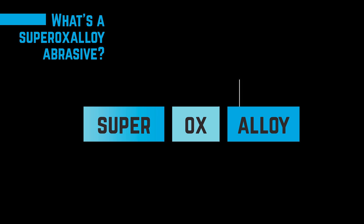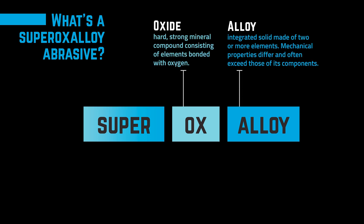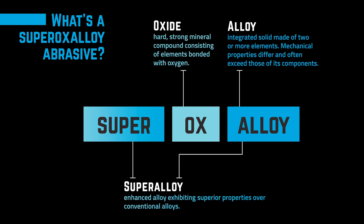A superoxaloid is an engineered alloy of oxide minerals created through highly controlled formulation and tempering, which is a high heat and rapid cooling process. This unique process results in particles without crystalline structure, making them incredibly resistant to breakage, even under the intense mechanical impact commonly experienced in abrasive blasting applications.